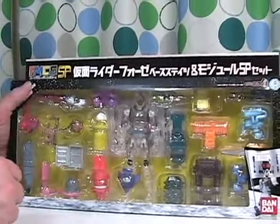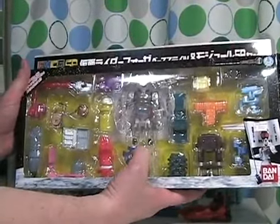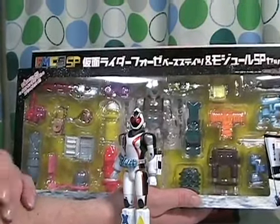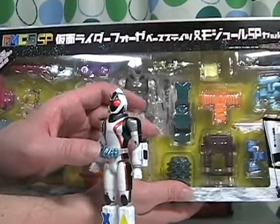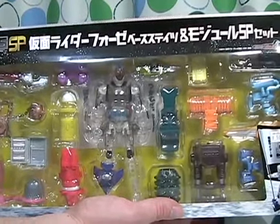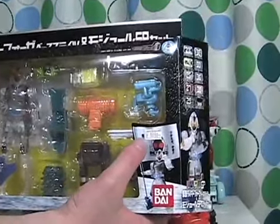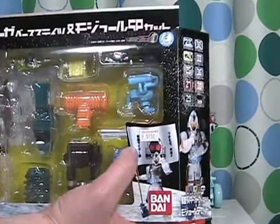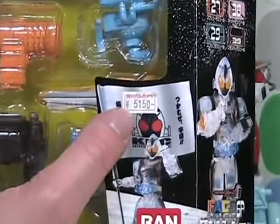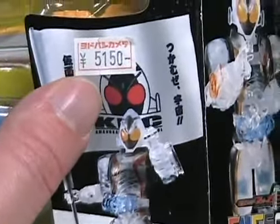It's a fairly long box, as you see. It comes with a figure, but the figure is more or less this toy made with clear plastic, called his stealth module base state — a neat collection. The price is a little hefty: 5,150 yen, which is about $53 American. The website has tried selling it for 6,000 yen, which is about $62–$63 American.